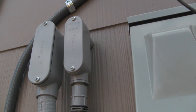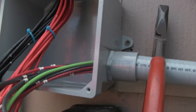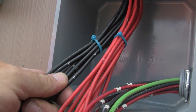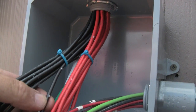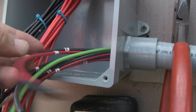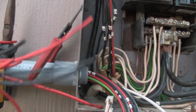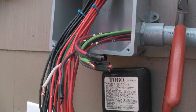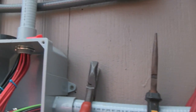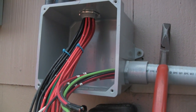The junction box goes inside to the inside panel box and ties everything together. Everything is actually lettered from the factory — each wire has a black A and a red A. I had to add on to the wires because they were too short to reach my panel box, so I had to buy more wire to make the tie-in. That's where my transfer switch is on the inside of the house.